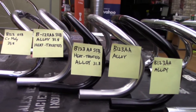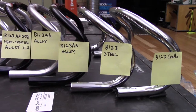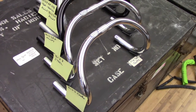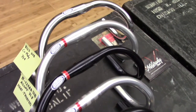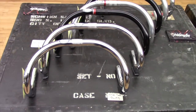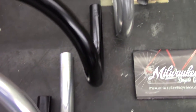The third way they are different is that the 123AA alloy model has a 175 drop and a 95 millimeter reach, while the others all have a 170 drop and a 108 millimeter reach. We added all these differences into a table on the blog that shows the differences between drops, reaches, and weights between the B123, B125, B127, and ADB-X track handlebars.